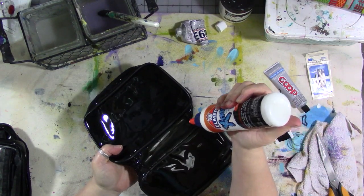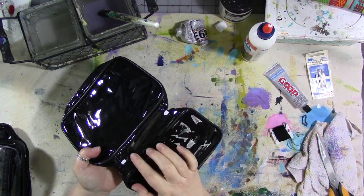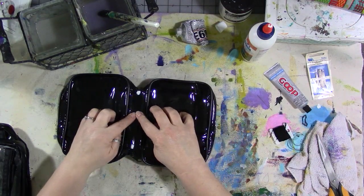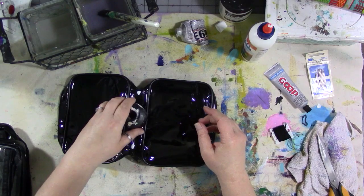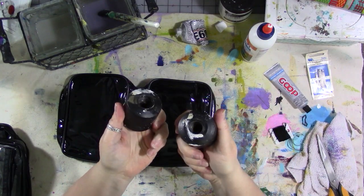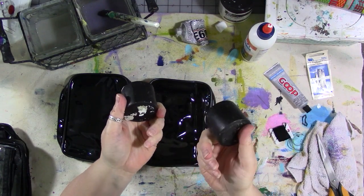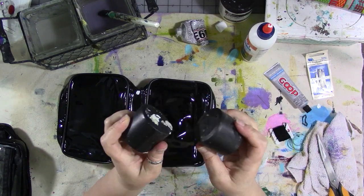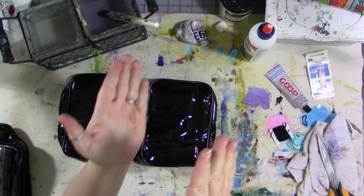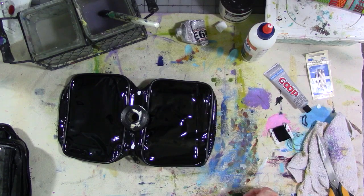Flip it over and do it on the back side as well, then let the whole thing dry. Flip it this way and put a weight on it — I'm using barbell weights I got from my little sister years ago when she was getting rid of them. I kept the weights and they've been great craft weights ever since, as you can tell by how paint-marked they are. Put one right here to weight it down so that the epoxy on the binder ring sticks to the cover. Let it dry.